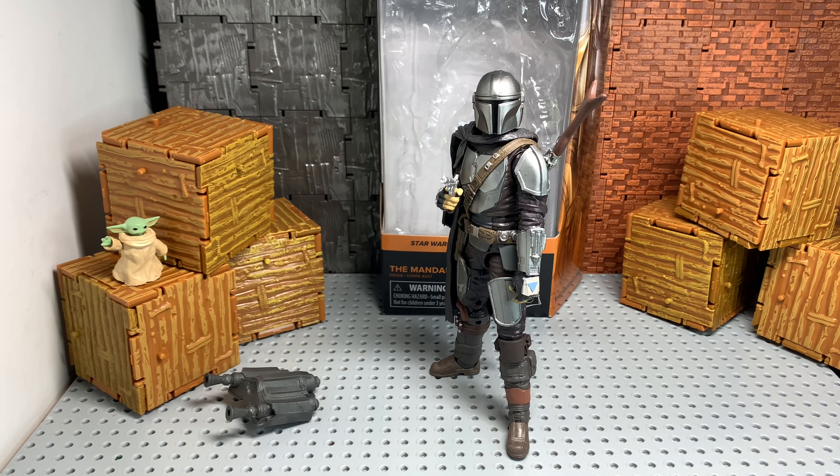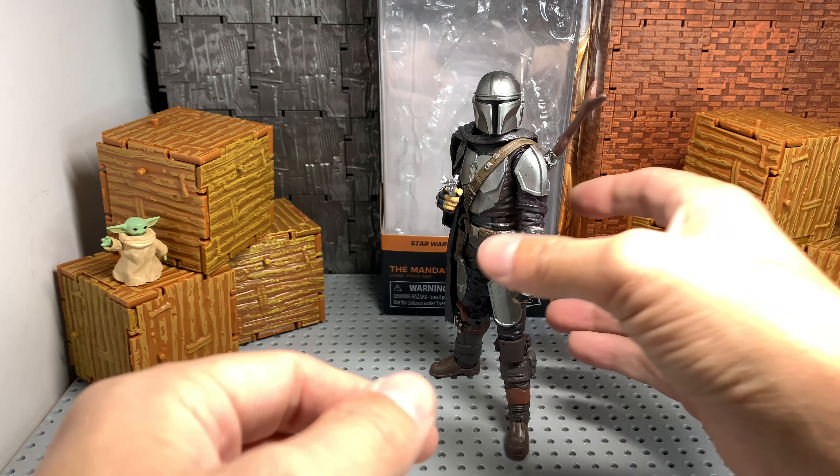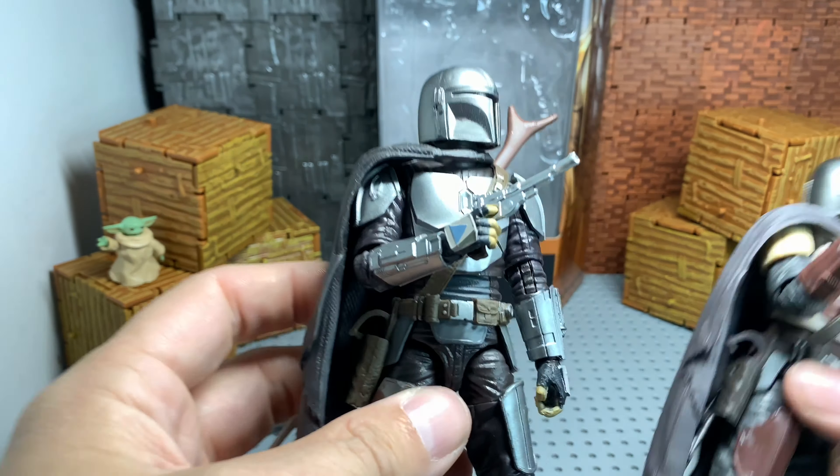Alright, there he is. Got everything out of there. Of course you got the Child here — Baby Yoda, whatever you want to call him. This is great. I got the other one here for comparison.